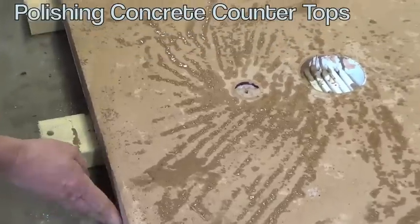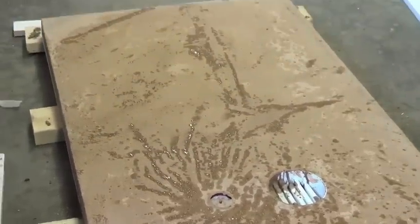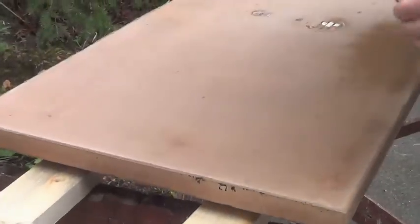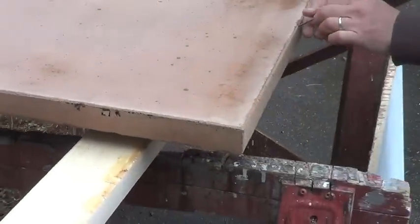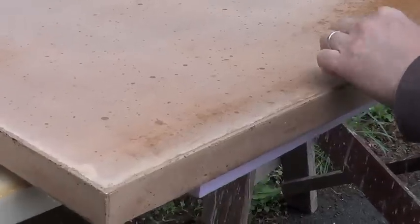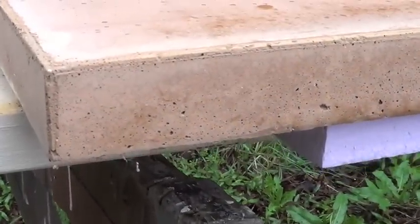The unveiling of the concrete countertops. There it is. The edges are nice — that's pretty good.